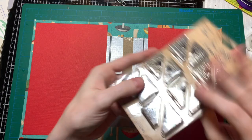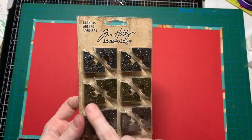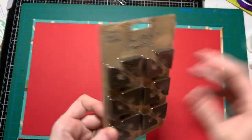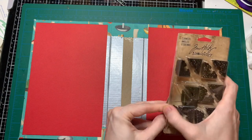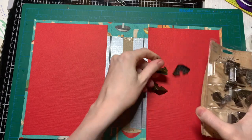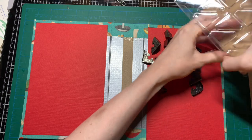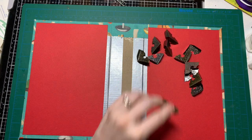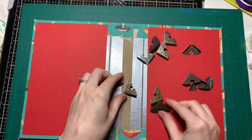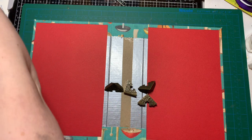Guess what came in the mail today — I decided to order the Tim Holtz one. Even though there's only 12 in there, it's definitely smaller than the ones I accidentally bought. Let's see — one, two — okay, you can all come out, and you go in the trash. I like these; they're a lot easier to bend. These can go in my little drawer with all the metal pieces and charms and trinkets.